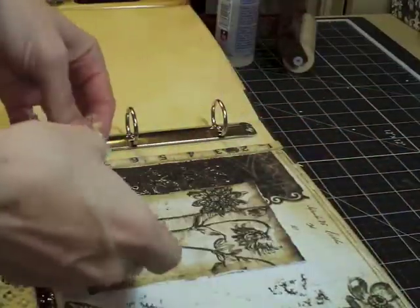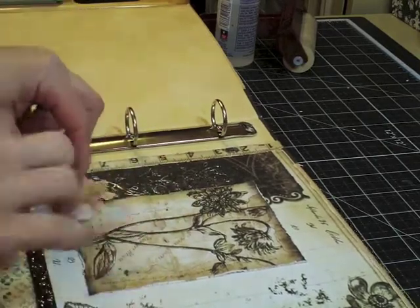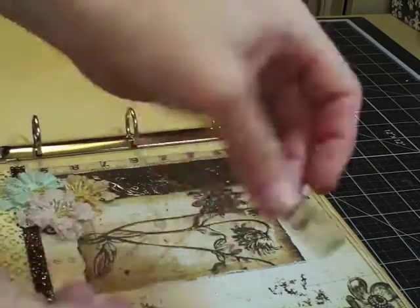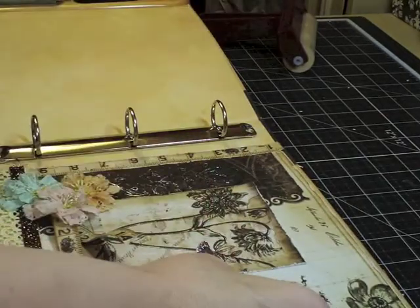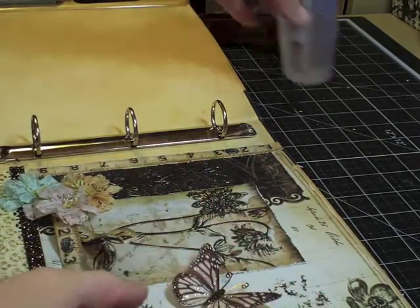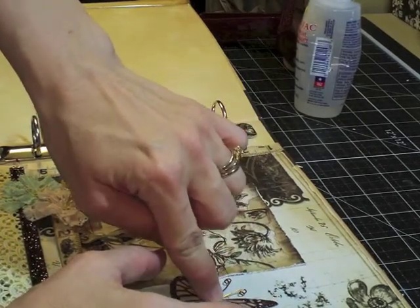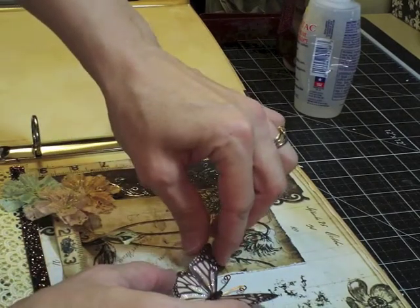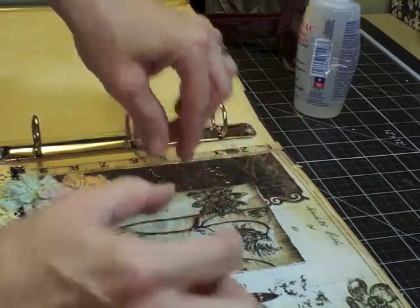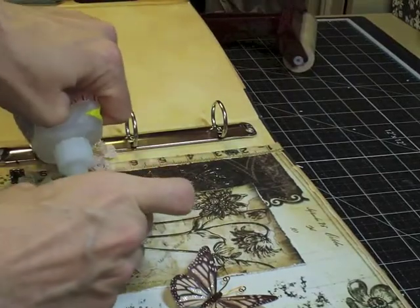I'm going to add some flowers we got in this kit — a little pop of blue will be nice. I have these extra pieces I thought I would use also. This butterfly is from Angelica — she's on the design team too. She has an Etsy shop called Little Scrap Shop and she makes the most beautiful butterflies. She has a bunch that coordinate so perfectly with this kit with these beautiful browns. I highly suggest buying them.